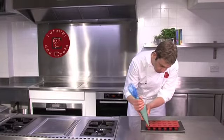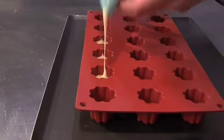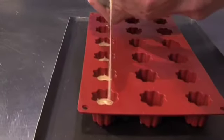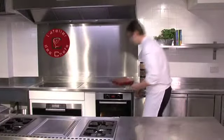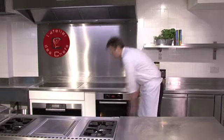Pipe into your moulds. Place into a 200 degrees oven for about six minutes until they're cooked.